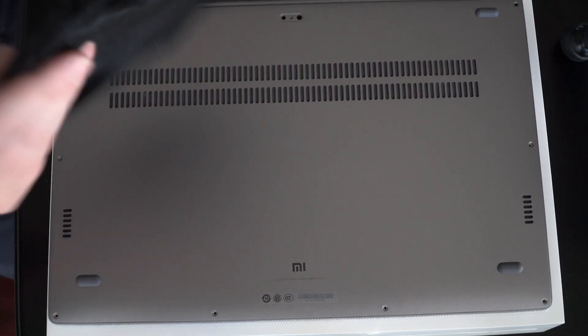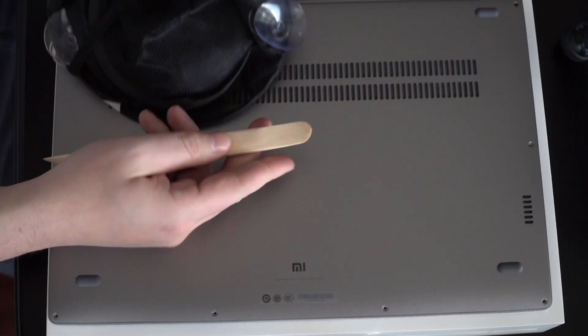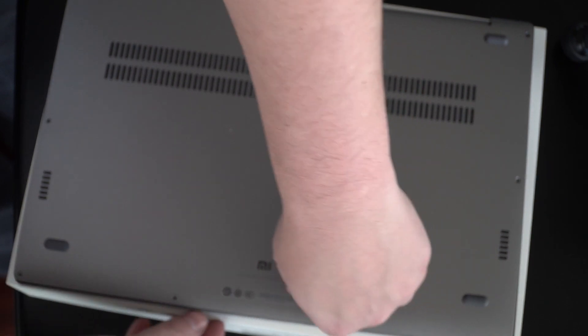I just use a little suction cup — one of these window suction things — to help pull this magnesium alloy back off. It's thin, you don't want to bend it. I'll use something to help keep it propped open while I'm working on unclicking the pieces around the sides, but I just use this suction cup.